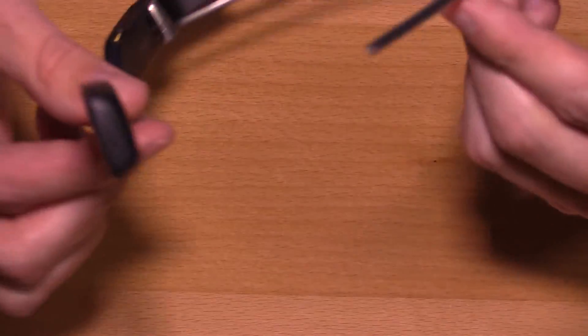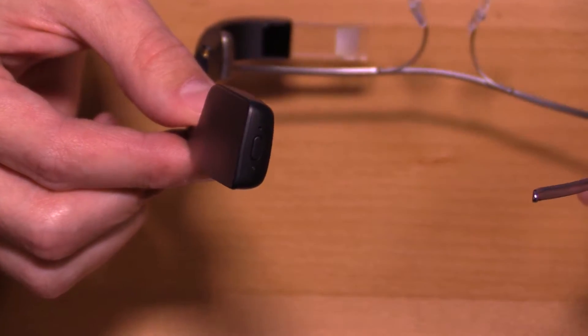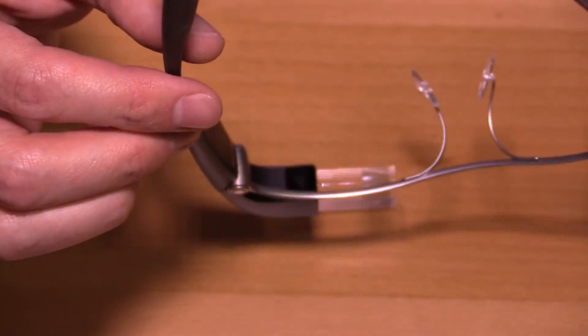They relocated the power button from the inside of the device to the back. This way you can actually interact with the device while you're wearing it or going to take it off — probably a lot better from a usability standpoint.